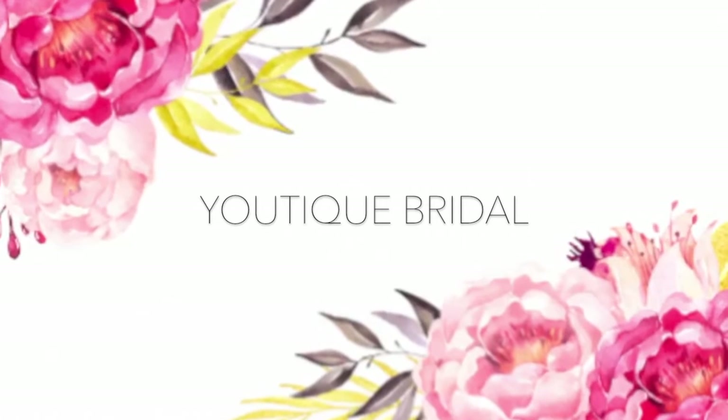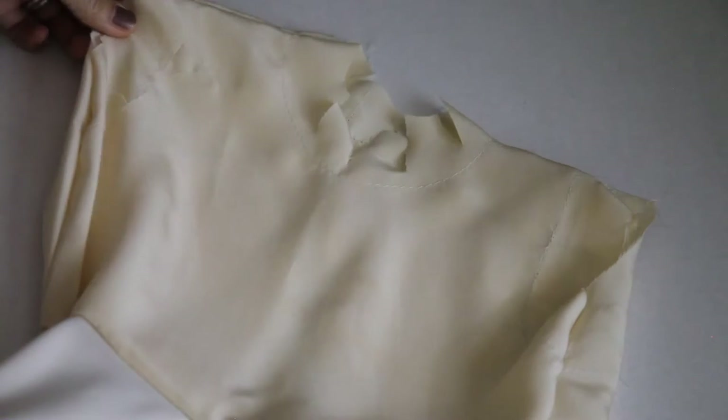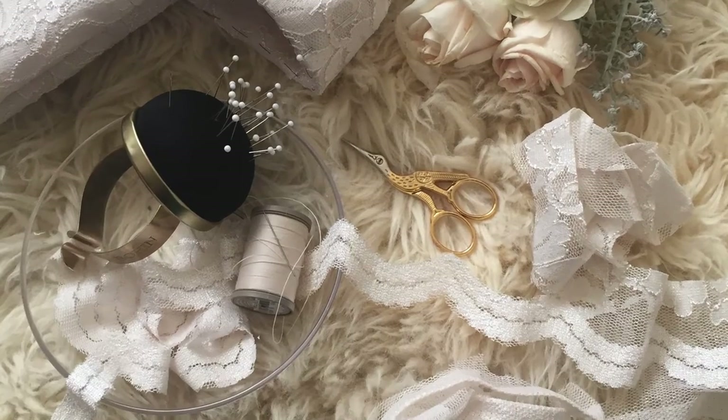Greetings everyone and thank you for visiting Utique Bridal. This is part 3 of how I created my Tanya Flower Girl dress. I will be showing you how I sewed the lining, the sleeves, and how I added the finishing touches. So let's get started.